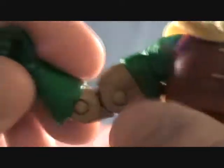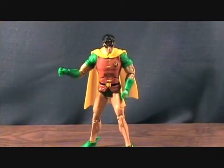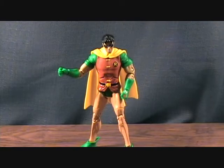I'll go through his articulation real quick. He has a ball-jointed head, ball-jointed shoulders, swivel at the upper bicep, double-jointed elbows which is very nice, swivel in the wrist, up-and-down torso joint, swivel in the waist, standard DCUC hip joint going in-out and back-forward, swivel at the upper thigh, double-jointed knees which is awesome, and a back-and-forward pivot joint at the foot that also rotates a little. Not perfect, but not bad as far as articulation. I really like how they added double-jointed knees and elbows — they're really introducing those double joints and I think they're working out pretty well.